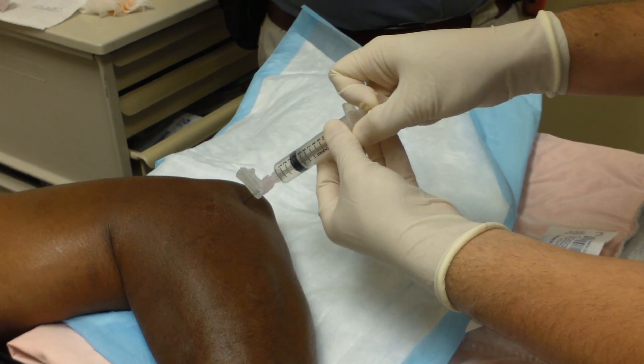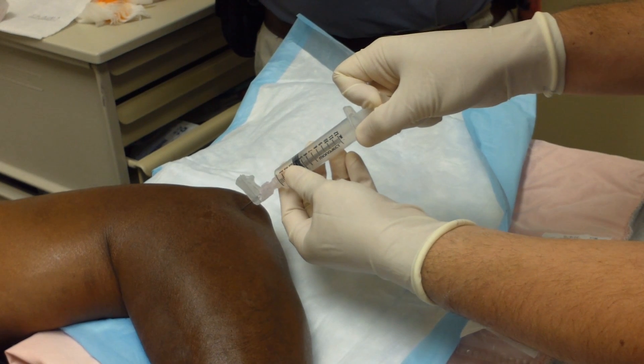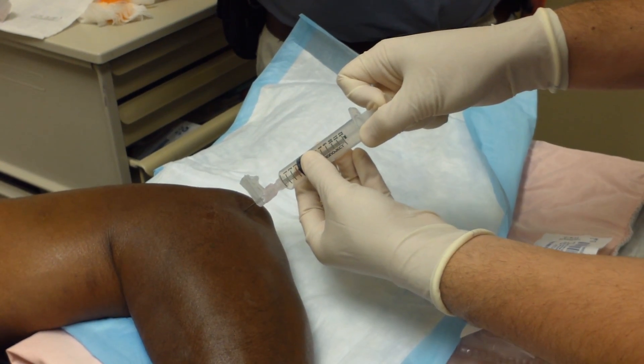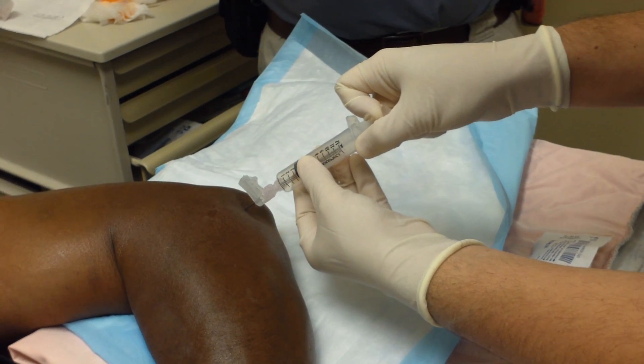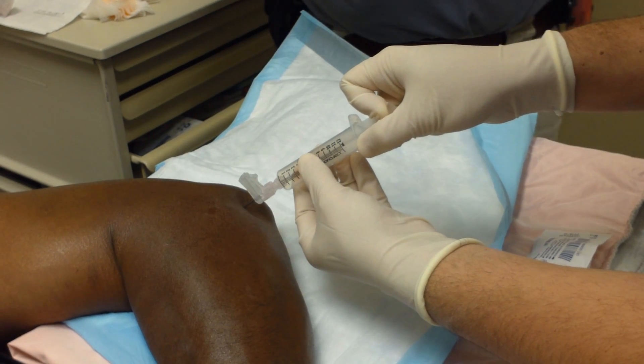It's kind of a dry tap, but you just have to march the needle until you find it. Is that hurting? No pain? No pain — I don't feel anything. Good, he did a nice job of anesthesia.